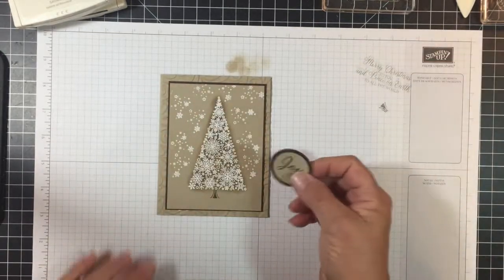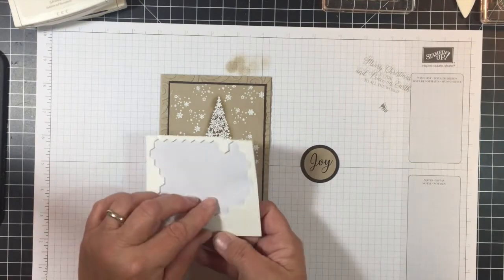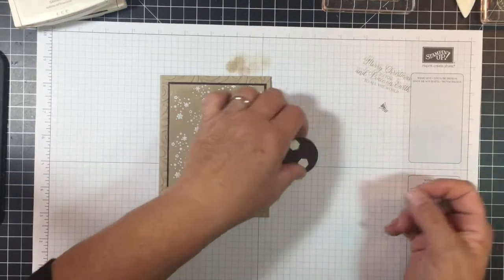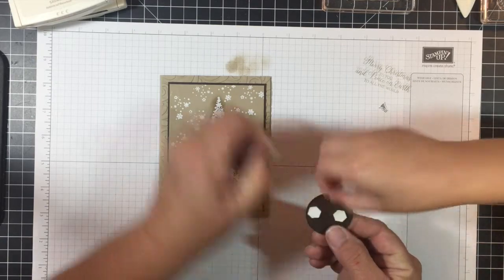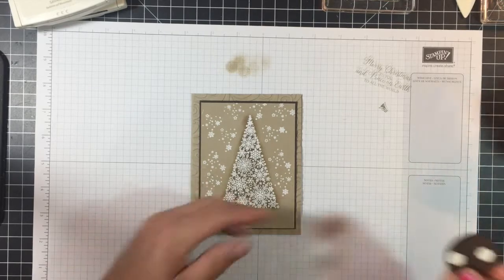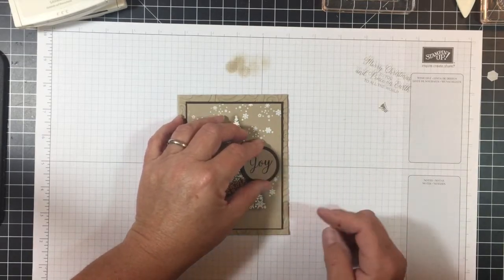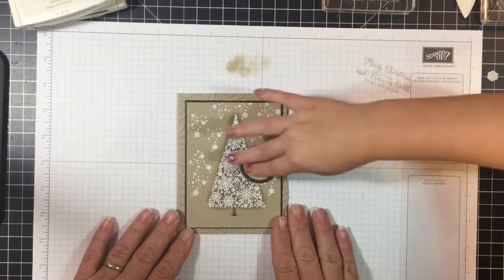Our Joy circle — I'm going to attach it with Stampin' Dimensionals to pop it up a little. Put one here and one there. We're going to lay it right about here on the card and pop it up. How's that look, Reese? Perfect. Press it down a little bit. There we go.